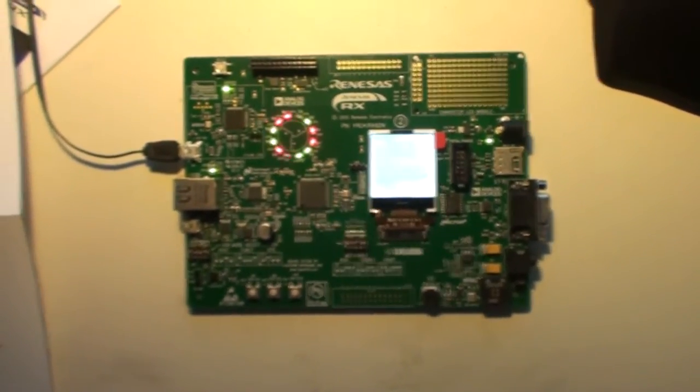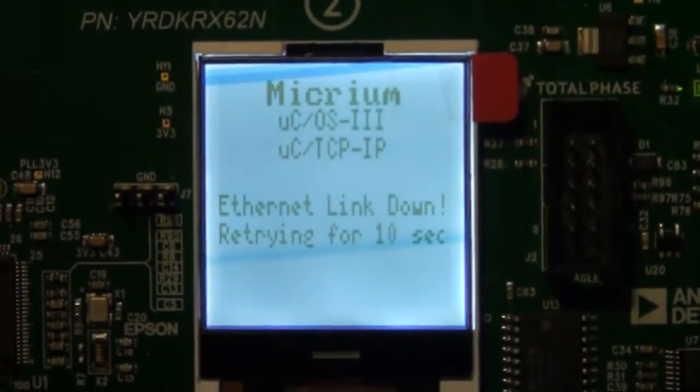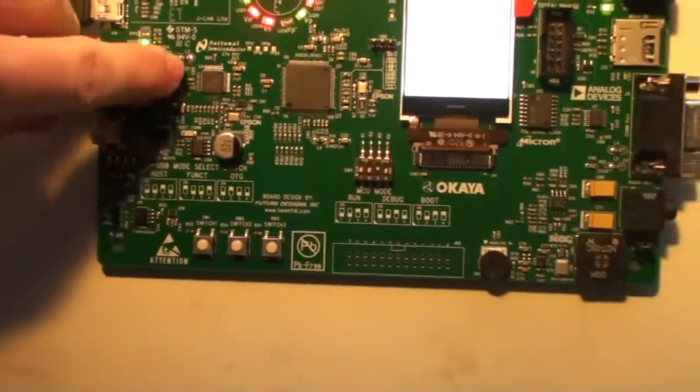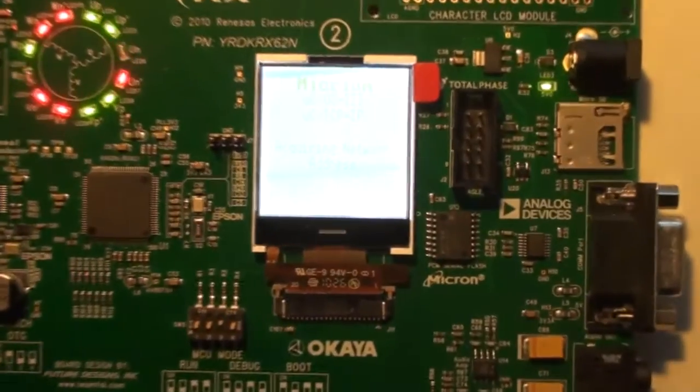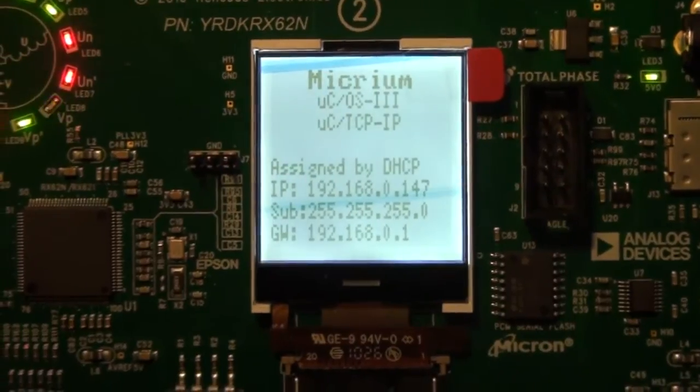Now let's see what the board does at power-up. At first power-up, you'll see some flashing LEDs, the motor spins, and the display is showing something. It says: Ethernet link down, retrying for 10 seconds. I'll try to plug in an Ethernet cable. Then it says acquiring network address, and then it got an IP.